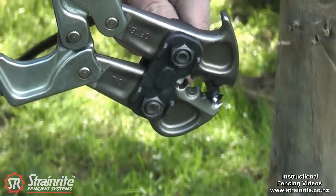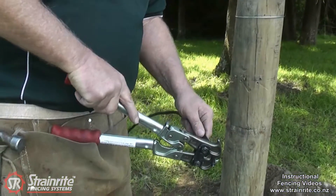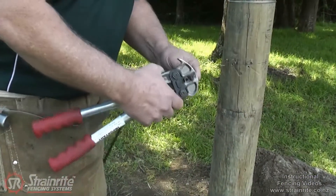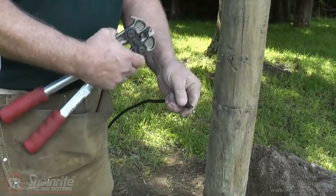Used for stripping undergate cable — close the jaw up fully, spin it round a couple of times. It breaks the seal and you pull it off, stripping the cable without any wire damage.